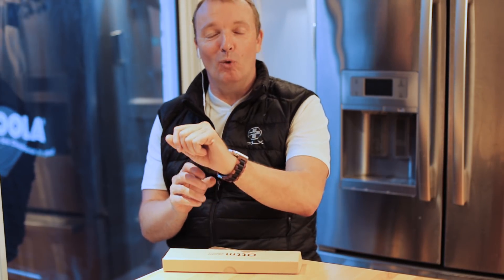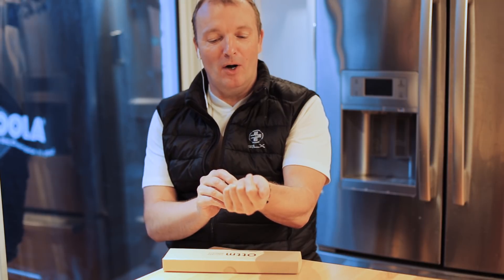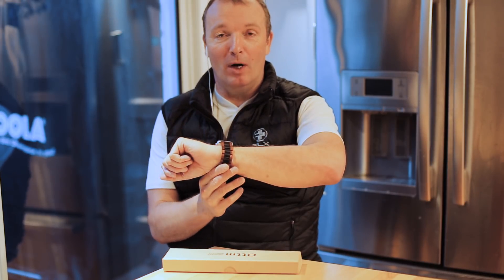Hi, I'm Leonard Kenney from Cult of Mac, and today I'm going to unbox a wooden wristband from Ardham for the Apple Watch.